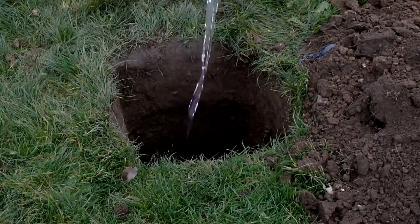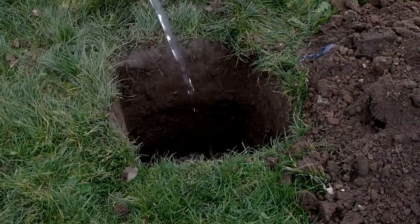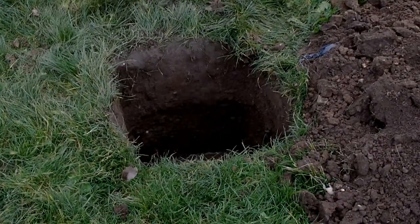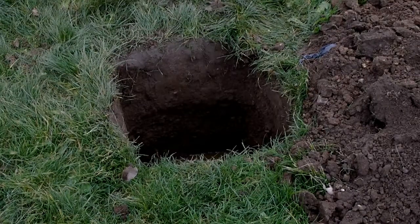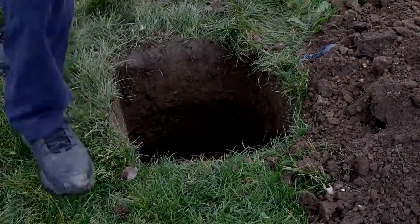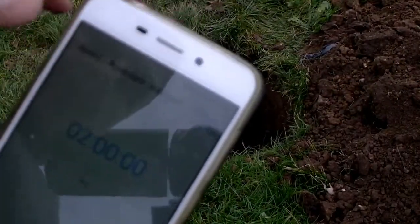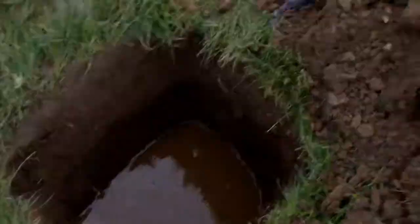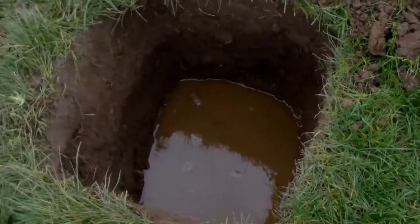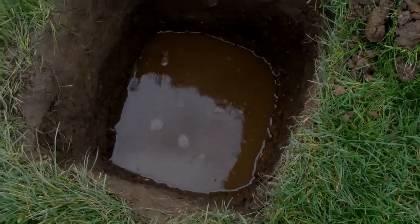Two hours, start. That's immediately after the water has been put into the hole — ten litres sitting in there now. You saw the timer started; after two hours we'll come back and see if it's gone.